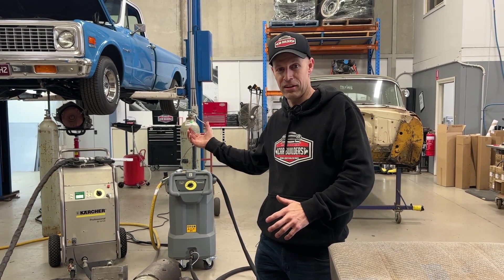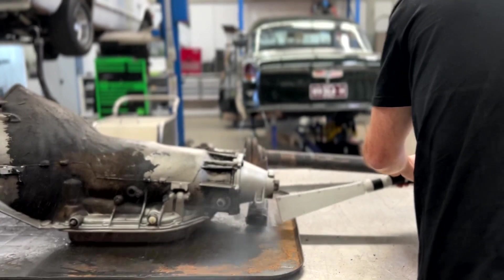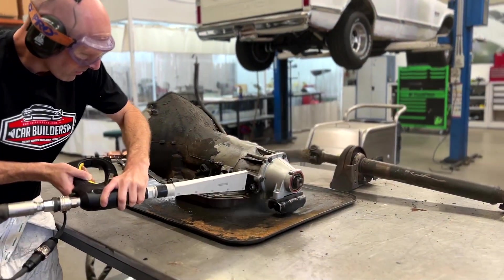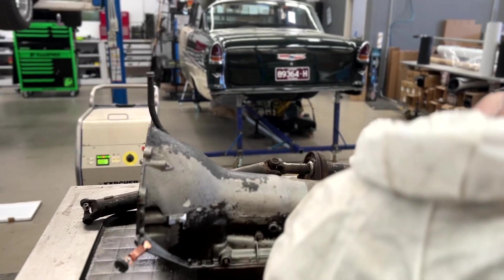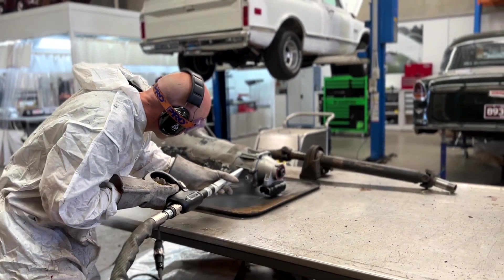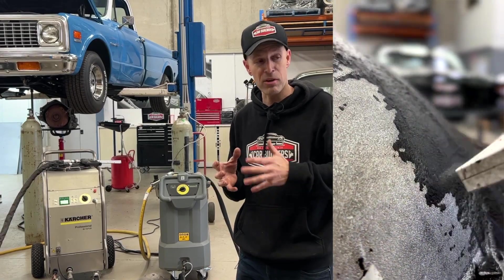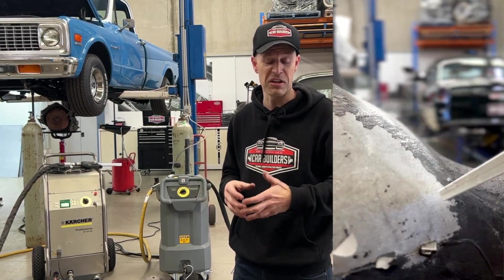Where dry ice blasting has its advantage is this transmission, for example — years of grease and grime on this thing. We took it out front and used a 4000 PSI petrol-driven high-pressure water washer expecting it to get it off, and we were truly disappointed. So we brought it back in, put it on the bench, got the big dry ice blaster, and it removed the grease and grime — basically froze it up as a solid and spat it off to reveal the original casting. The high-pressure water didn't move it at all.